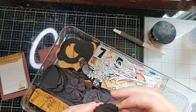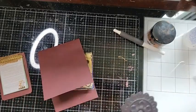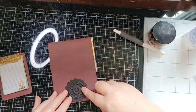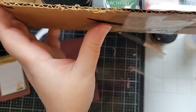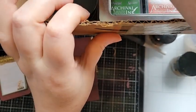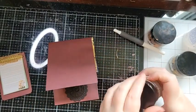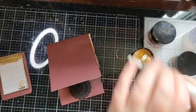These are Tim Holtz medallions. For this project let's use a big one in that nice burgundy color. Now for the gilding wax — I've got copper, king gold, renaissance gold, and silver. I really like the renaissance gold; it's going to look really nice with the burgundy. Very little of this product goes a very long way.